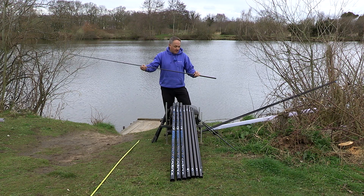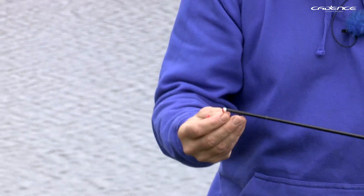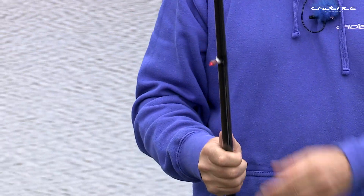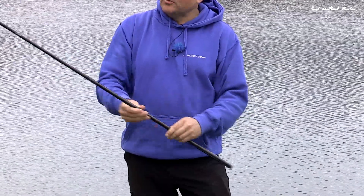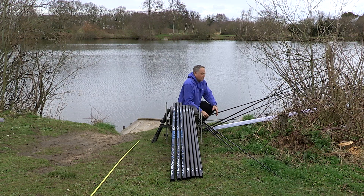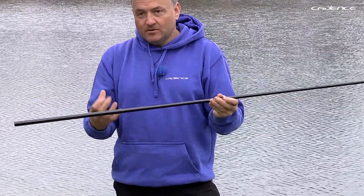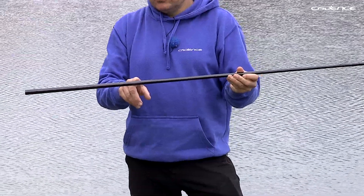A lot of the time when I'm fishing with a power top I actually take the tip out of the match top three — you can see there that I've bushed that, and the bush on that is a 2.6 millimetre internal bush. The length of the top kit with the tip taken out is 2.6 metres, which is a great length for elasticating the top two of your pole. We do also supply a dedicated power top, which is basically the same as the match top but without the tip, and it's developed from a stronger, more robust carbon. So you can use your heavier elastics with the power top when you're targeting bigger fish. It also has the reinforced area for your puller bung.